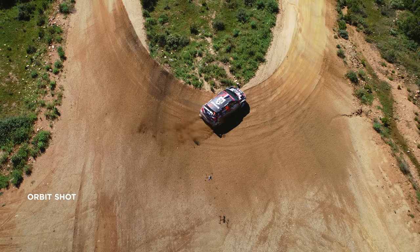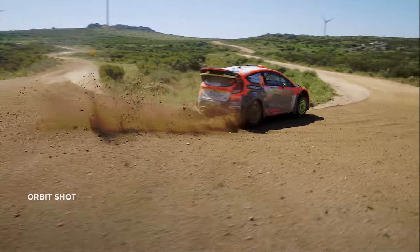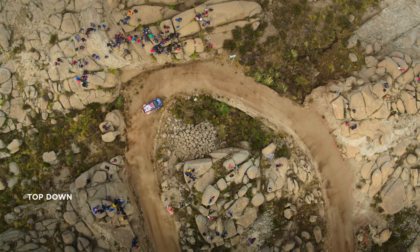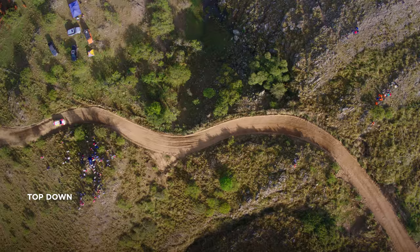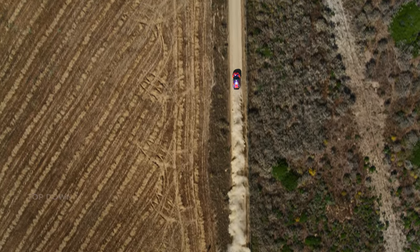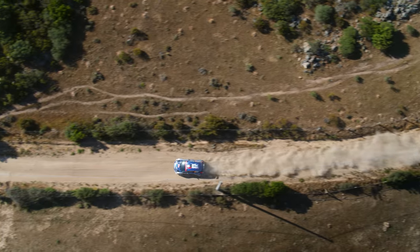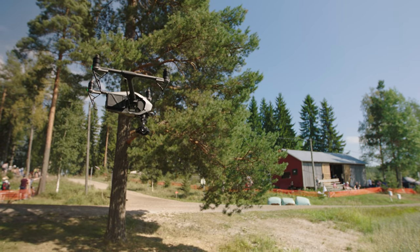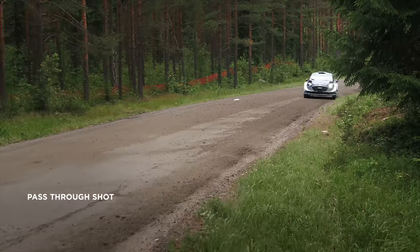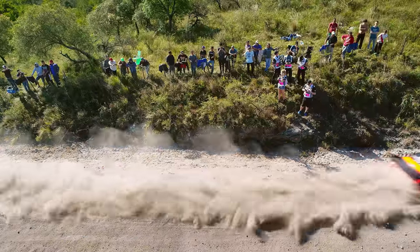For example, you can try an orbit shot, which is when you circle around the object. A top-down is another good shot that gives you the opportunity to show a different perspective — a medium focal length works well here. You can either track the car or add a rotation while tracking simultaneously. For more variety and a fast-paced edit, also capture some pass-through shots, where the object simply passes through the frame without any camera movement.